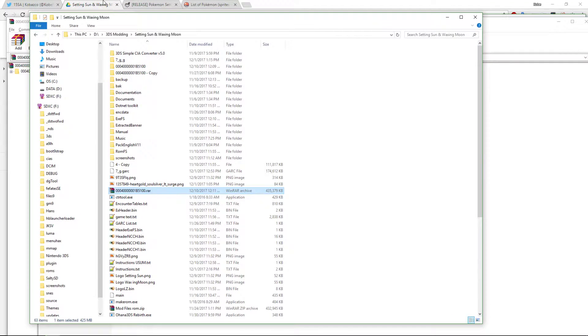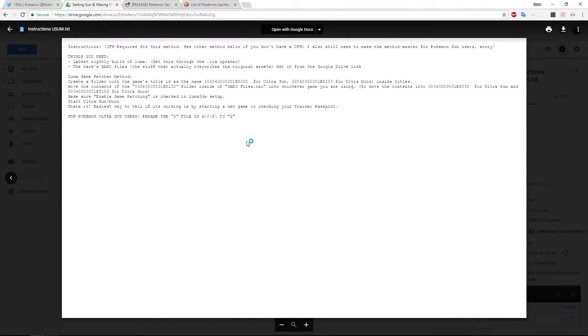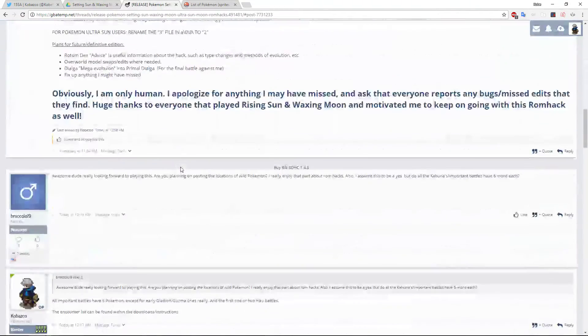If you're an Ultra Sun user, I stated in my instructions that instead of that, you would have to rename that folder — the one I'm copying over right now — to the Ultra Sun title ID. This is located in the text instructions, and I'll put it in the description as well.